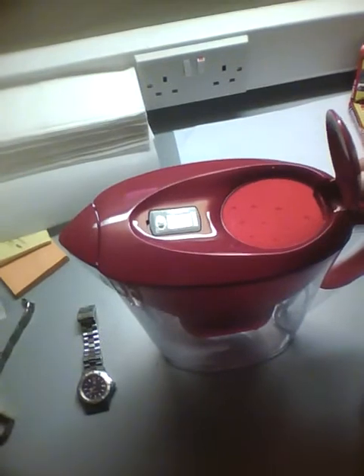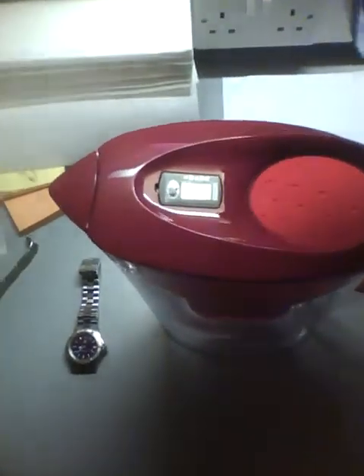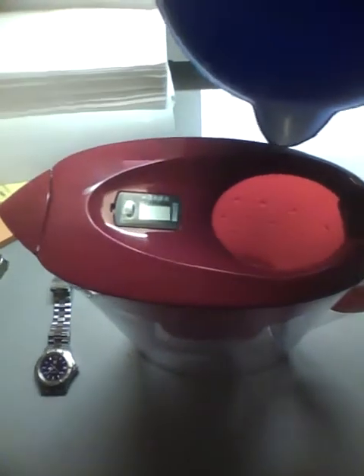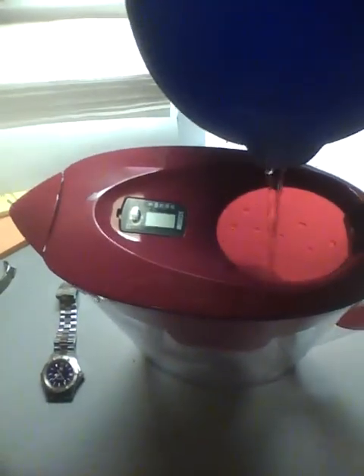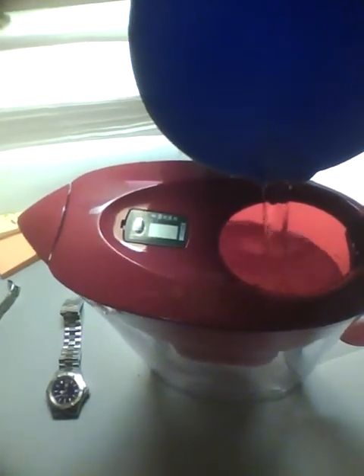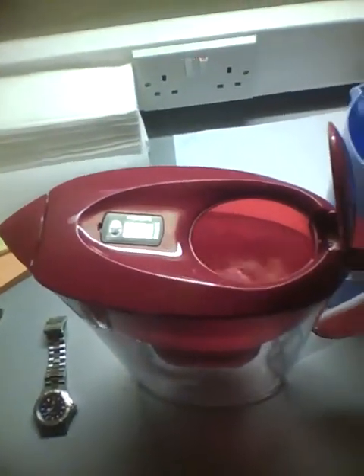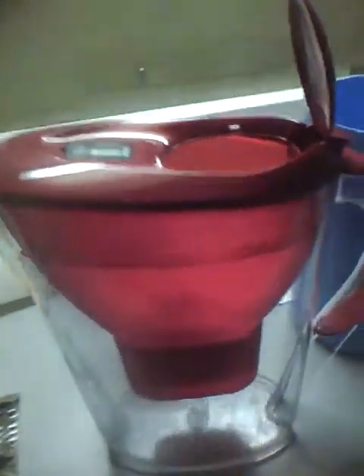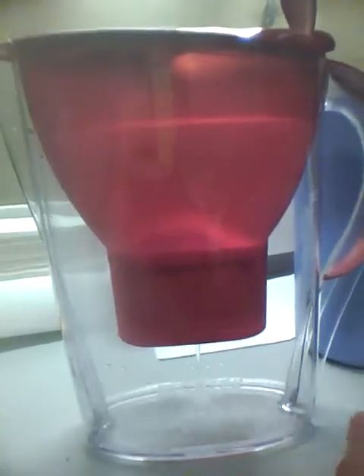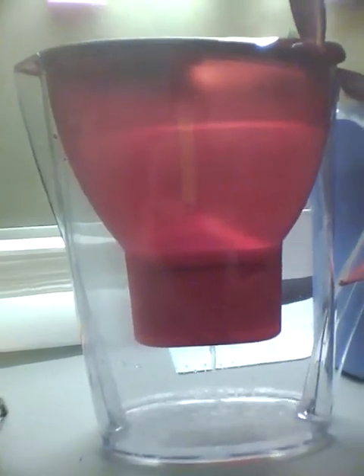First of all, I'm going to open this and pour some water. As I pour the water down, we can see the Brita water filter has already started filtering the water, and we can see the water running down from the output part of the Brita water filter.